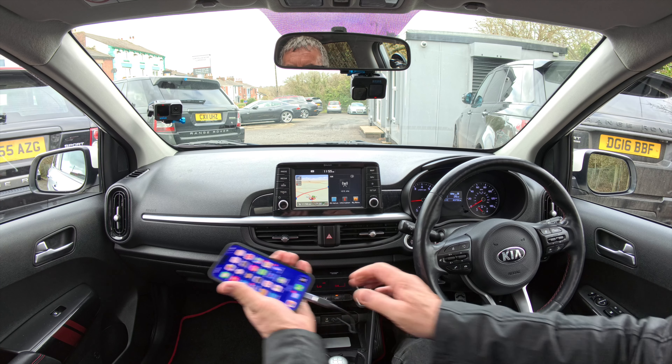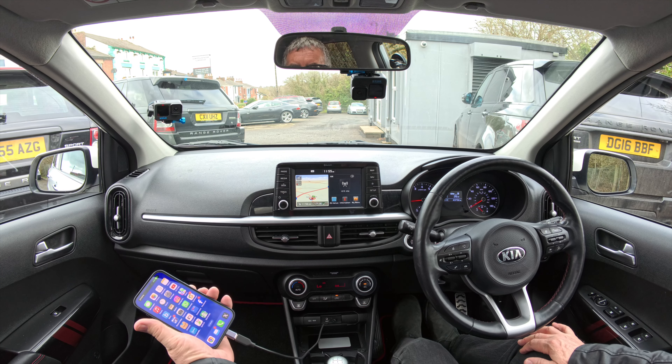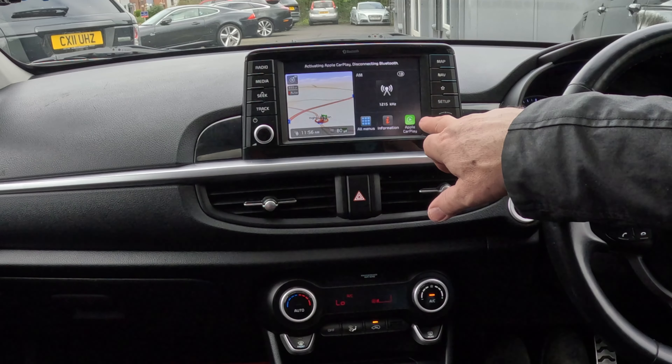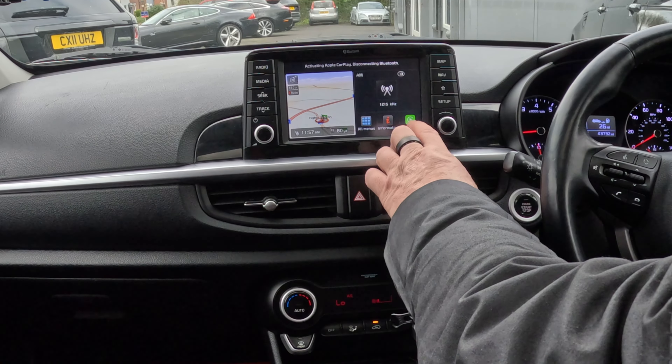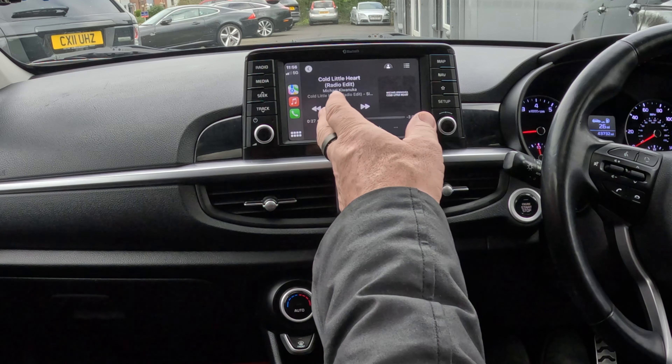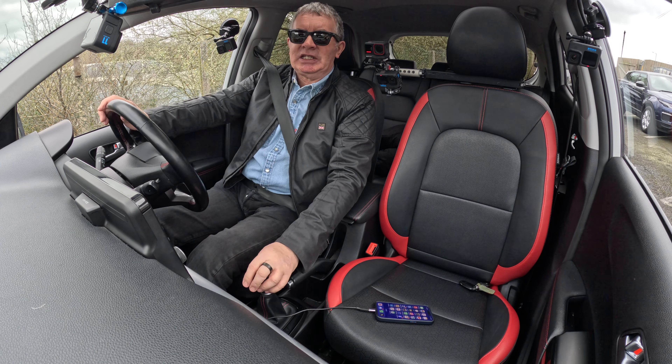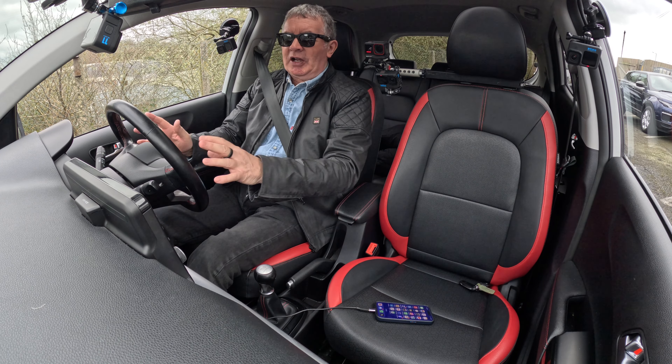So allow CarPlay while locked. Now if I unplug that and plug it back in — there you go, Apple CarPlay. I can switch it to Apple CarPlay just by doing that. You've got the radio function, you've got everything — it's fantastic. It's such an easy system to use and you don't have to take your hands off the steering wheel.